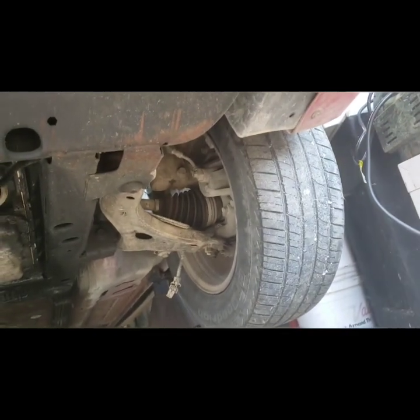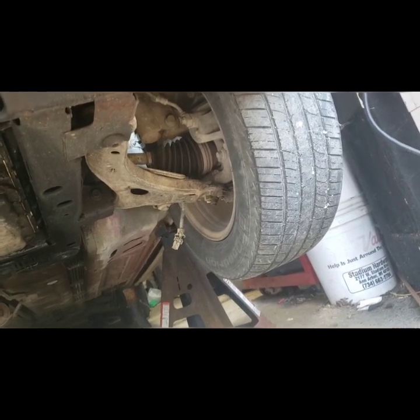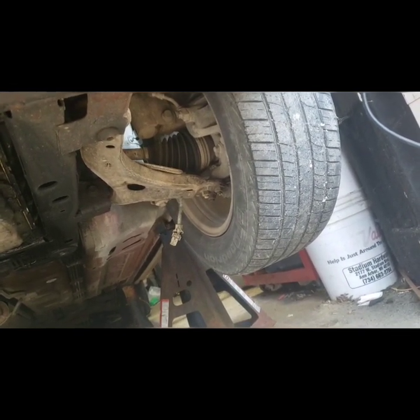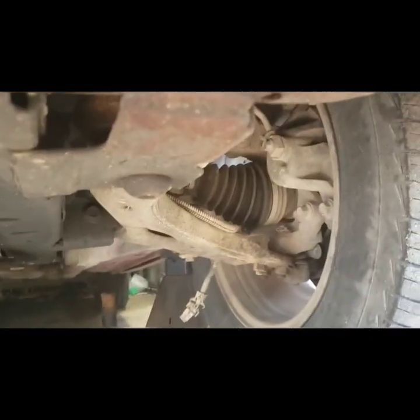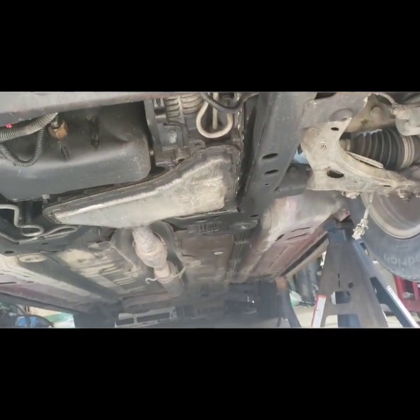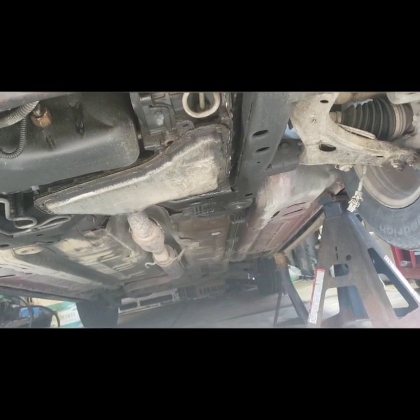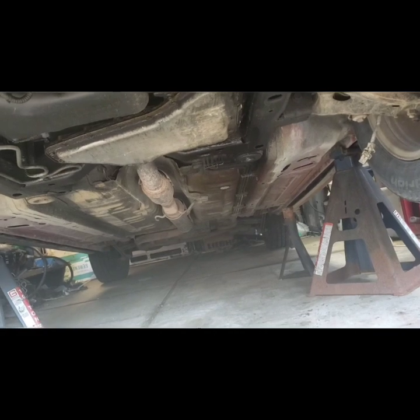So basically I've got to take the wheels off, take the control arms off the knuckle, beat that ball joint out — or maybe leave the control arms on the knuckle and swing everything out. Just take the tie rod end, sway bar link, and axle off, then whip the whole assembly off. I just put that ball joint on and I don't want to mess up the boot, plus it's less stuff to take apart.